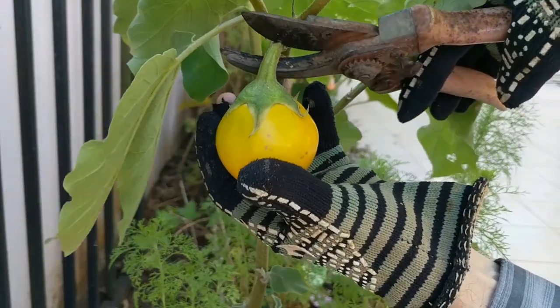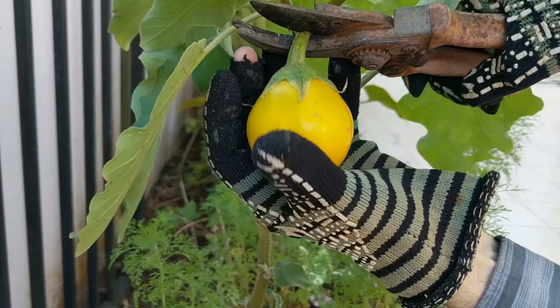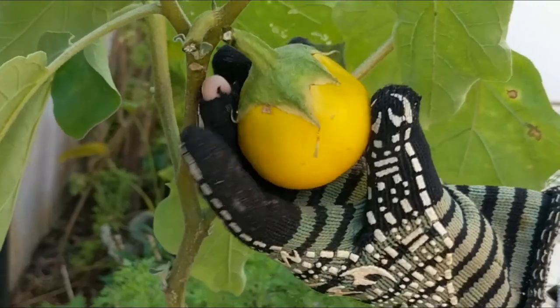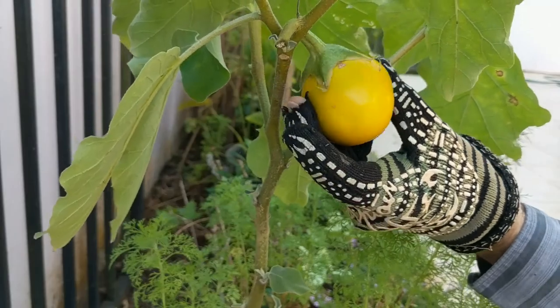This large one I purposely left on the plant another couple of weeks to mature so that its seeds are viable for germinating more eggplants. You can see it's turned a beautiful orange yellow color. The seeds inside the small ones used for cooking cannot be grown.